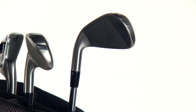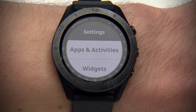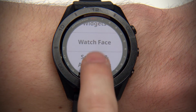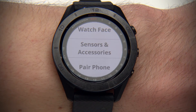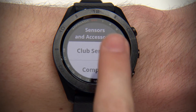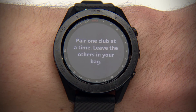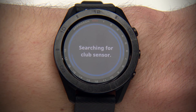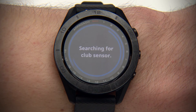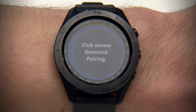Now, take one of those clubs from your bag. Keep all your other clubs in the bag for now. From Settings, select Sensors and Accessories. Select Club Sensors. Then, Add New. Hold your watch close to the sensor and the watch will then begin searching for the sensor attached to that club. A message will appear on your watch once the sensor is detected.